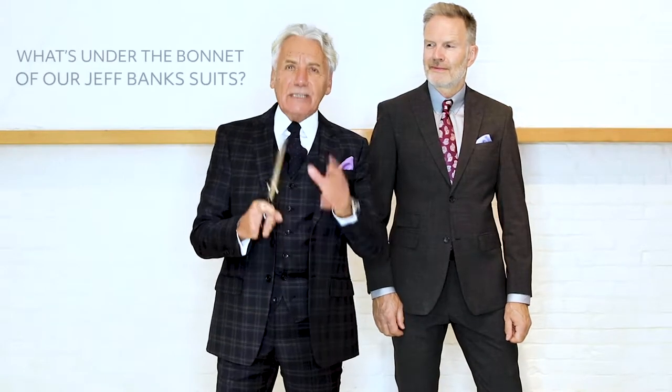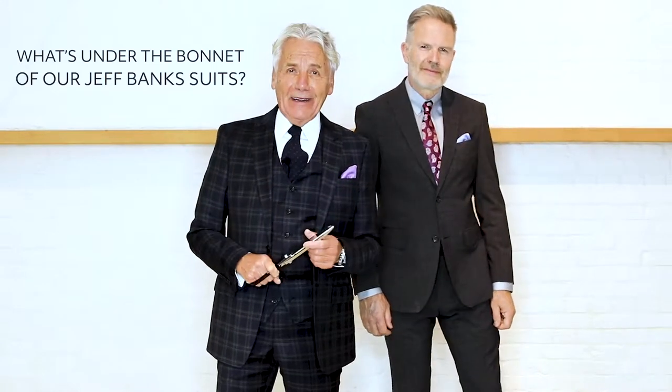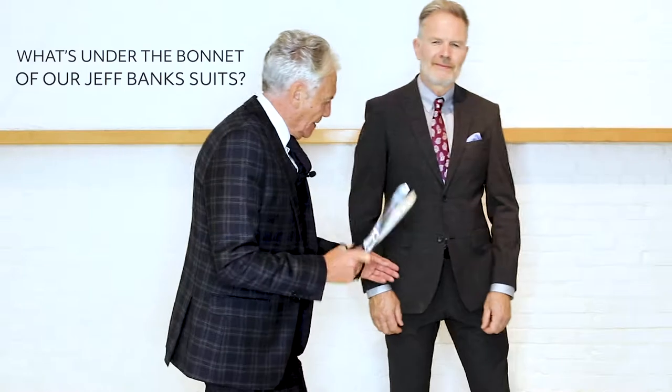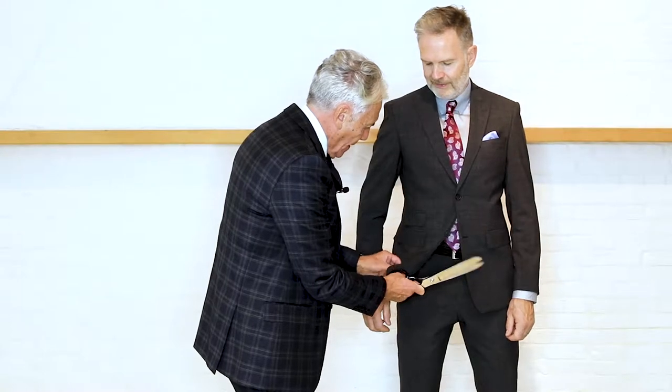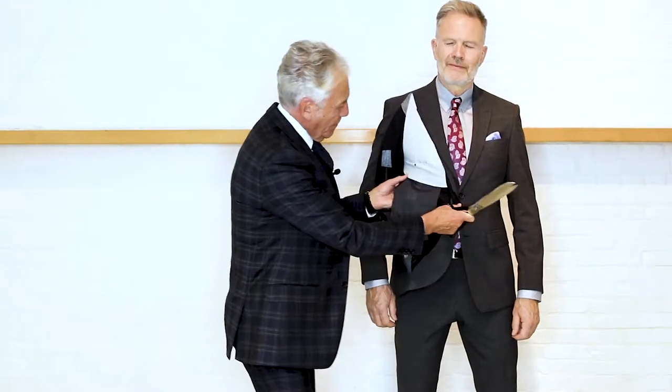I'm actually going to cut up a Jeff Banks suit — and I don't do this very often because it's sacrilege — but I would just like you to see what goes on under the bonnet of a Jeff Banks suit. So first off, I'm going to take a cut through the front, and that is going to reveal the inside of the suit.